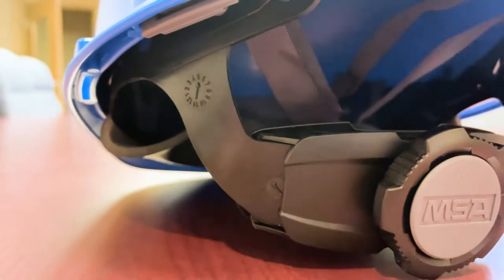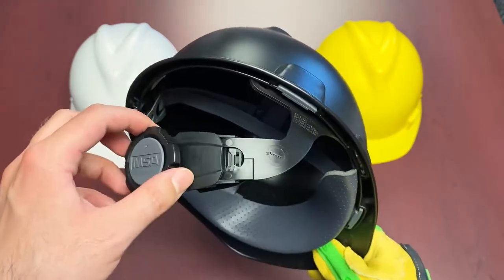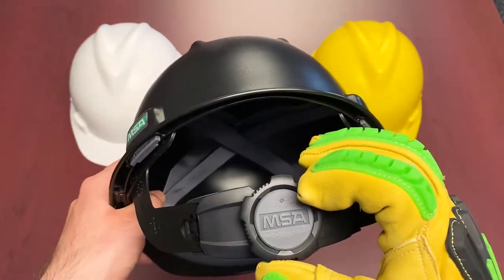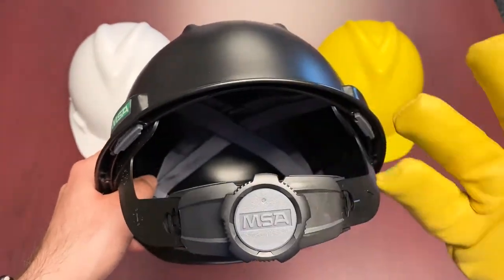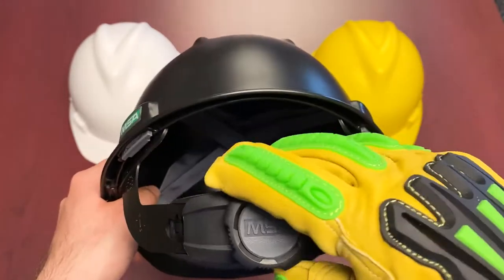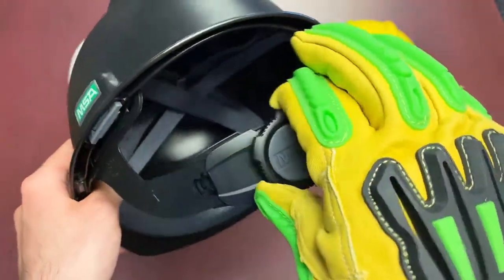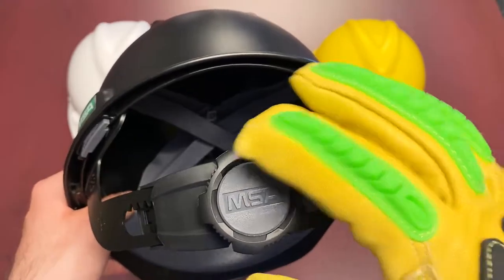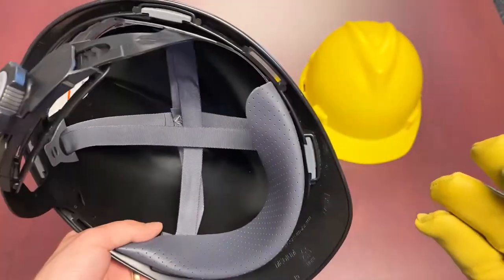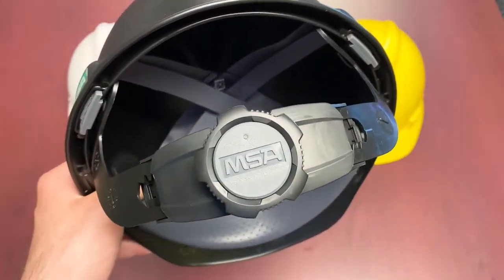When it comes to the ratchet design, there's this main ratchet wheel here. On top of being able to tighten and loosen really easily, they've designed it with different grooves and bigger pieces. The intention was to make it very easy to adjust even with bulkier work gloves. You've got these nice grooves that grip well, so you're not dealing with a flat, non-textured circle. With the Fast Track 3 suspension you're not really going to have that adjustment issue, which is great.